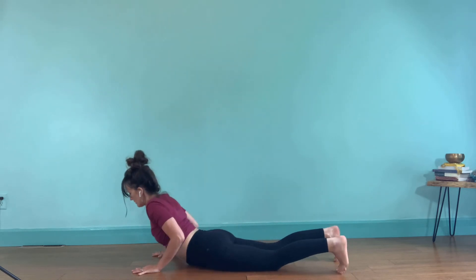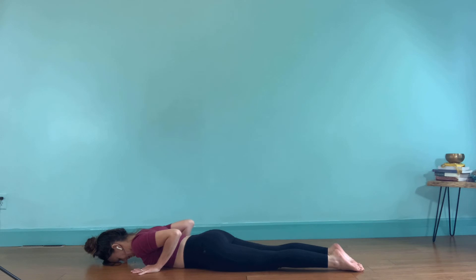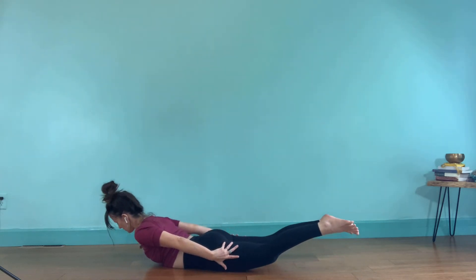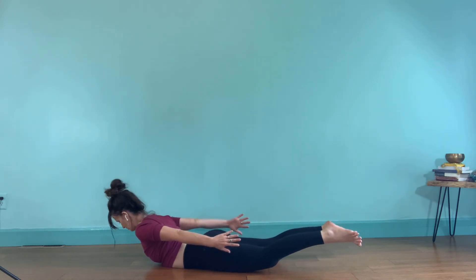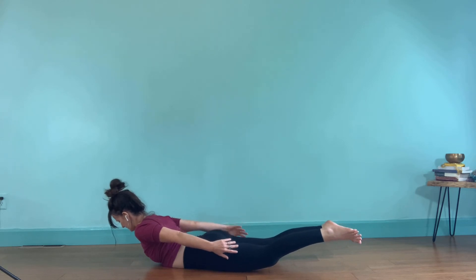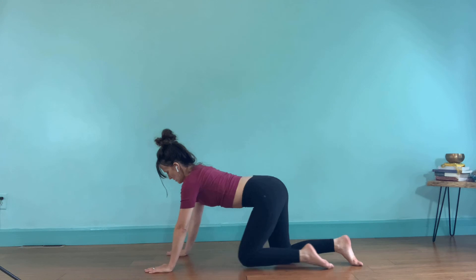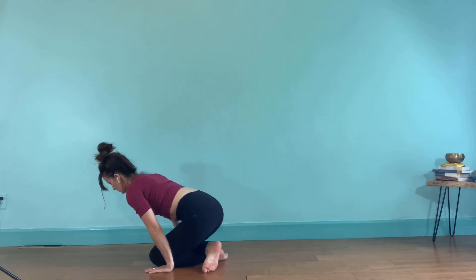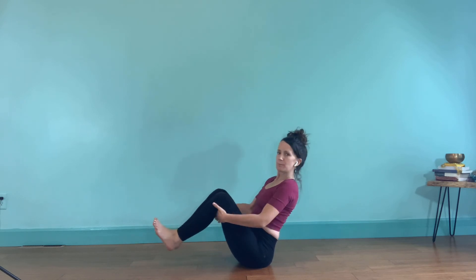Bring your knees down and come all the way onto your belly. Bring your forehead to the floor — give your neck a break. Inhale, reach your arms straight back, root through the pelvis, inhale, lift up — strong locust pose. Spread the fingers, spread the toes. Neutral chin. Inhale deep to the belly, exhale, release. Palms under elbows, push up into tabletop. Walk your knees in between the thumbs, cross your ankles, sit behind your heels, then uncross, flex your feet. Balance in Ardhanavasana — lift your heels, hands can be behind your knees.